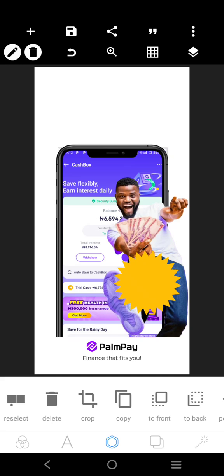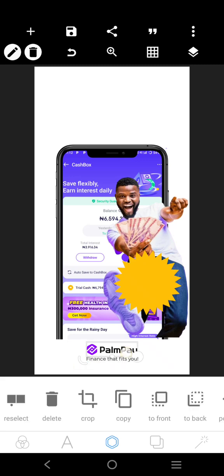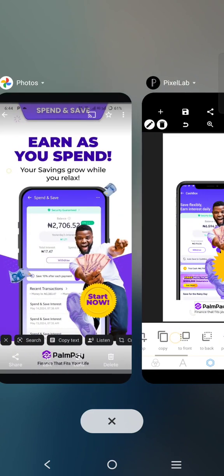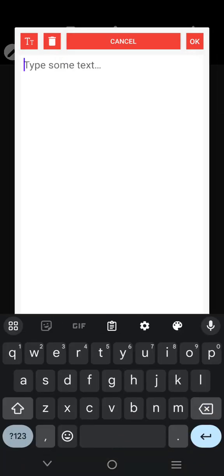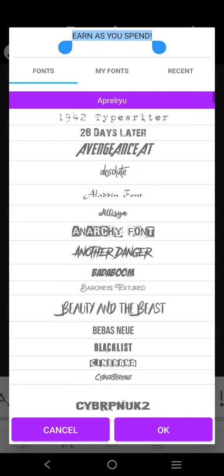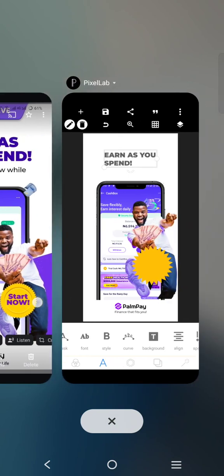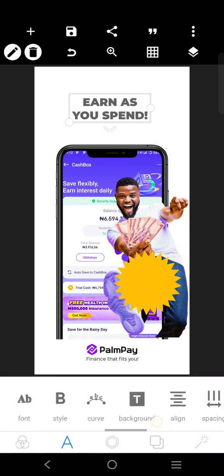It's showing Cash Buzz there, but it's supposed to be Save and Spend — let's leave that, it's not the main thing. It says here: 'Earn as you spend. Your savings grow while you relax.' So let's type: Earn as you spend. We'll come over here and use this, break it like this, and centralize it. We can push this to the top a little.